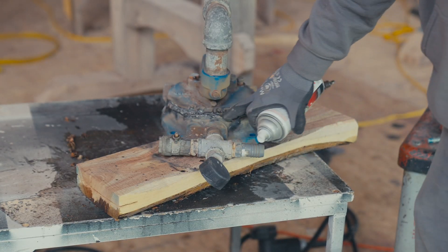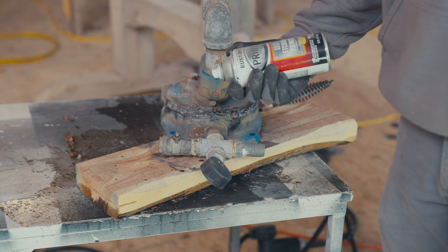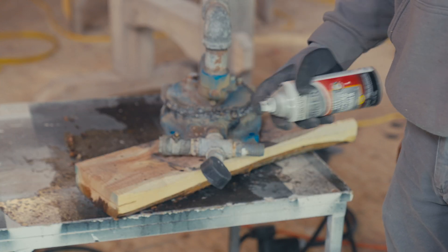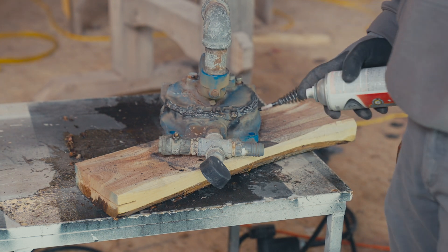I cleaned off all the flux slag and I'm just going to hit it with some self-etching primer to keep it from getting rusty, then put it back together and put it back in service.